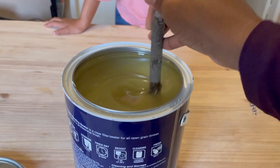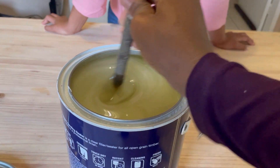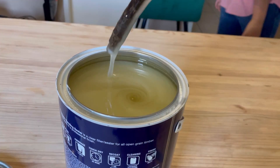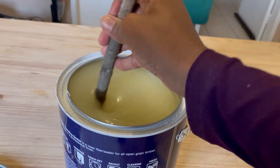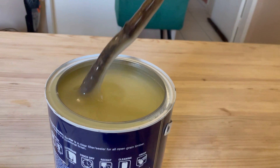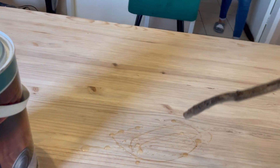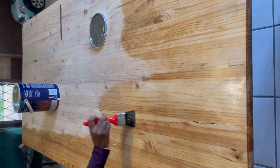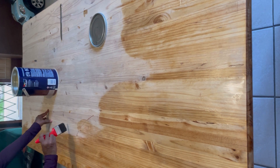You see the color is changing — it was clear, clear, clear, now it's coming all white. Please bring my mask, it's very strong. So I painted it three times — in between coats, obviously, you let it dry and then you paint again.